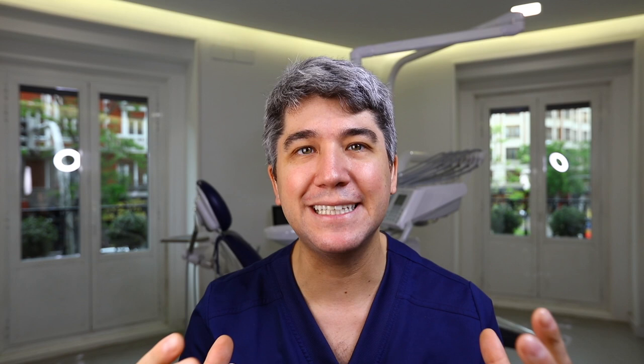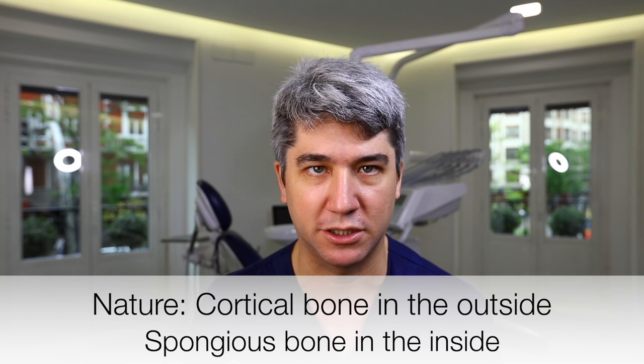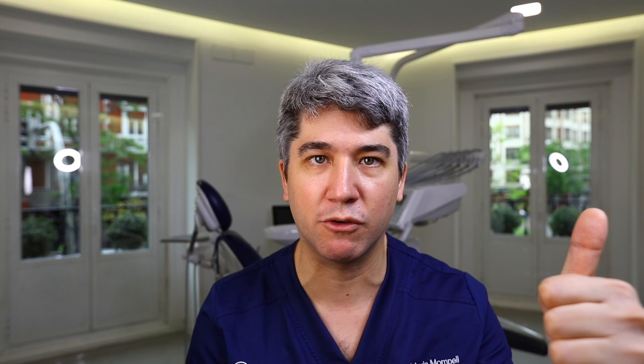Then, what do we do with this bone block? We are going to do several things in order to create the ideal graft — we are trying to imitate nature and we will see how to achieve fast revascularization. Remember: although we have many biomaterials, allografts, and xenografts, the only one with all the required properties is autogenous bone.